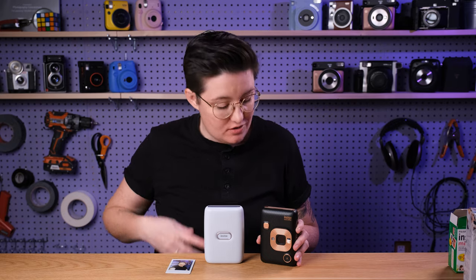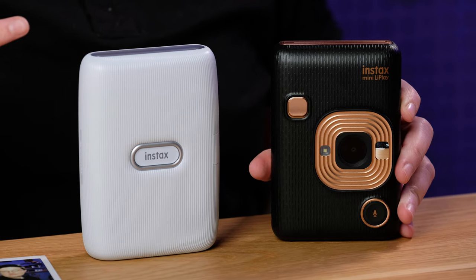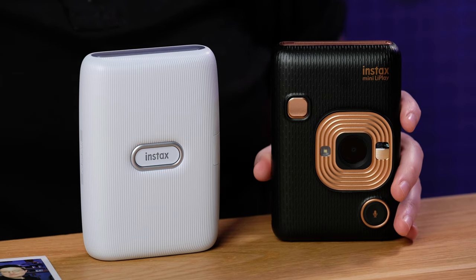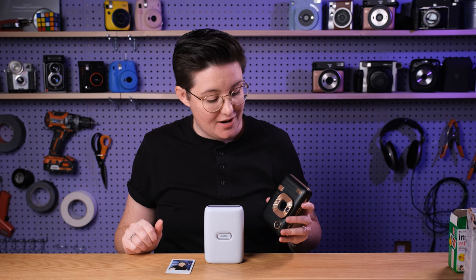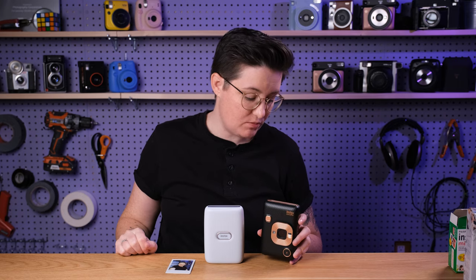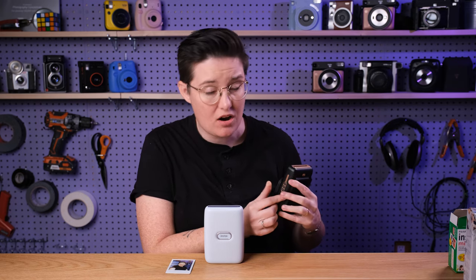One thing I'll say before I finish is that you might want to consider the Instax Mini LiPlay instead. If you're thinking of spending $120 on this, the LiPlay — which is both a camera and a printer together — has sometimes been as low as $130 if you find some coupons. I'll link to that as well. I did put it in a fuller comparison review, but it has a ton of features: you can connect from a smartphone and print, and you can put in a micro SD card. So that is something worth looking at because you get both options together.